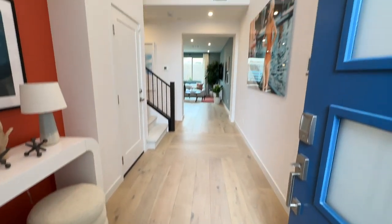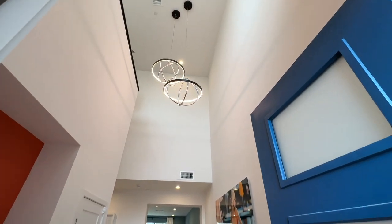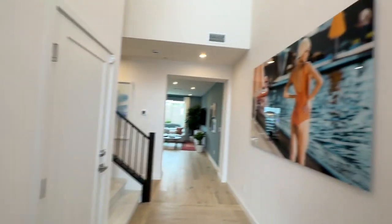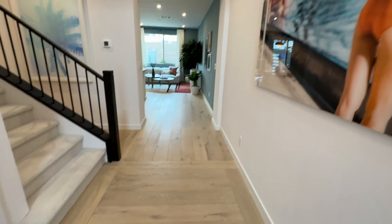Beautiful floors, beautiful design, and very high vaulted ceilings, which is very nice. All of this decor was designed by Bobby Burke from the Queer Eye series, and he designed all the townhomes in this community.